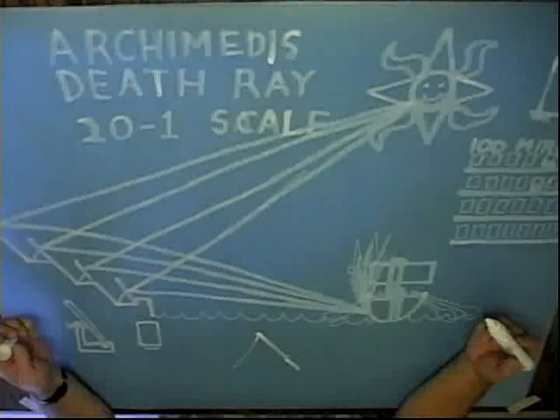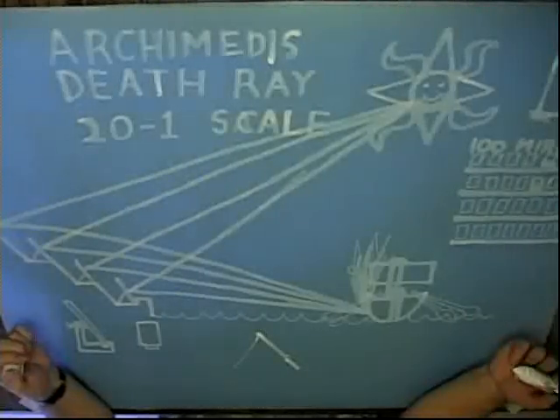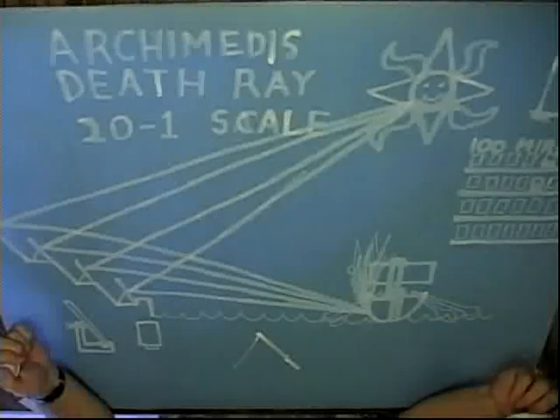Each mirror will be one inch by three inches, which is roughly five feet by a foot and a half at scale, and we'll see if we can't set the ship aflame.